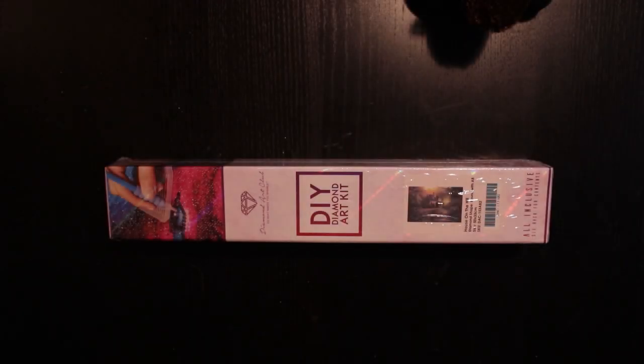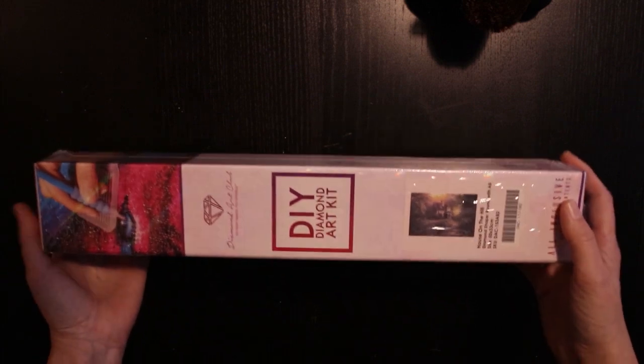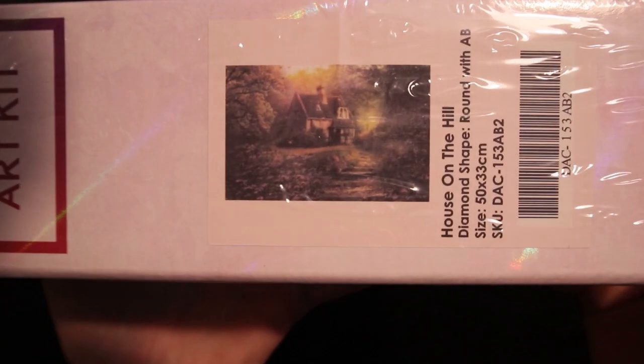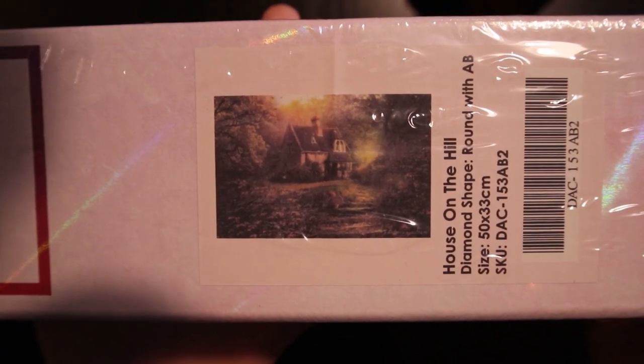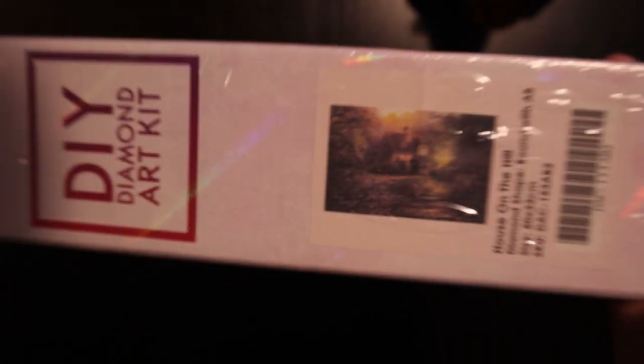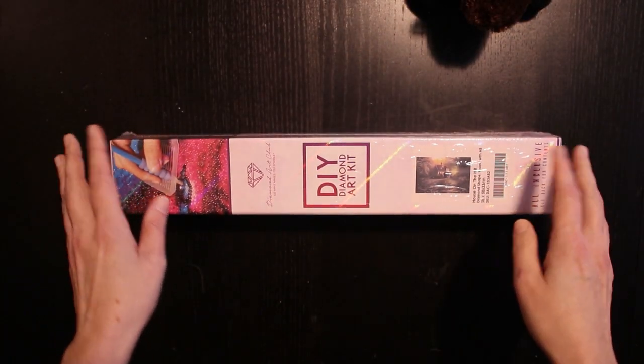Hello everyone and welcome to my channel. Today we're going to do a small unboxing of this cute little cottage picture from Diamond Art Club. It's called House on the Hill and it is a 50 by 33 centimeter painting.